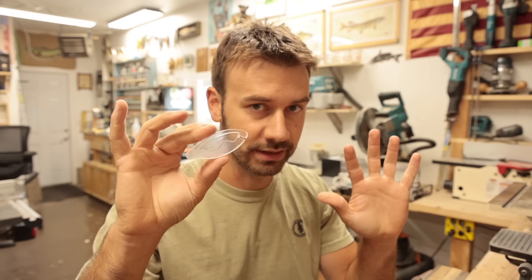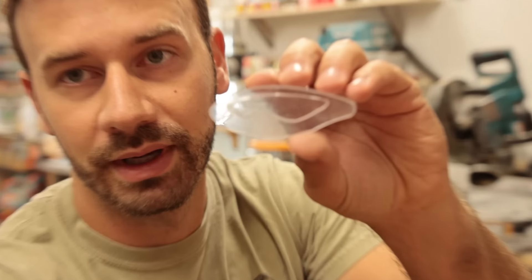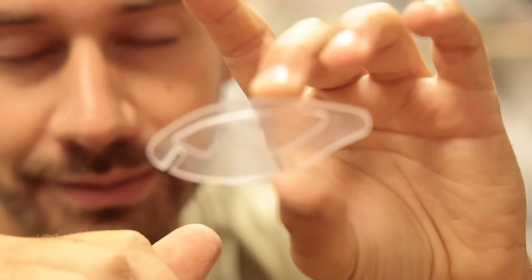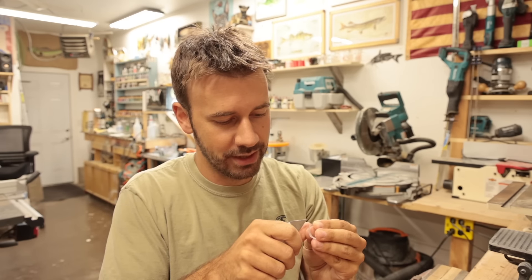Let me stop playing dumb with you guys. I'm aware that this is going to reflect light and flash under the water. It's a sunny day out too — sun's going to come in, bounce off of this, hit a fish's eye, and attract a fish. I know. I mainly want to see if this works well. If this works well, that's a cool proven concept. We need to prove it.